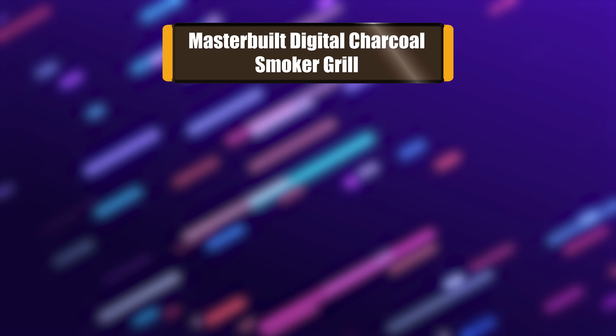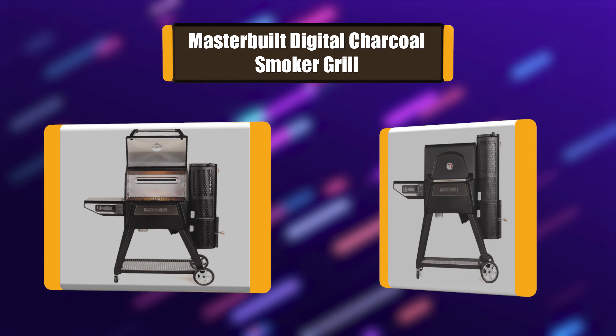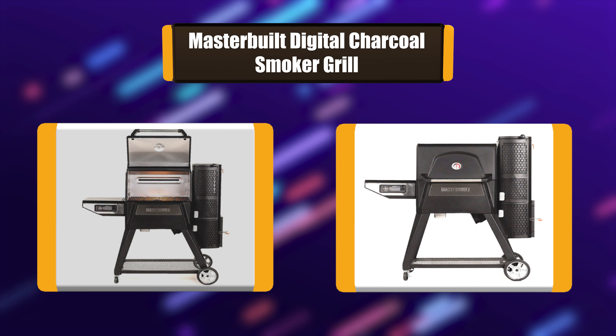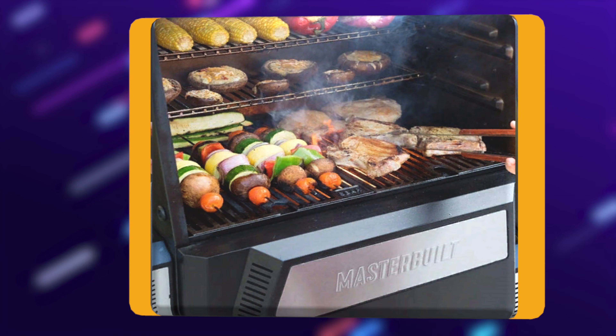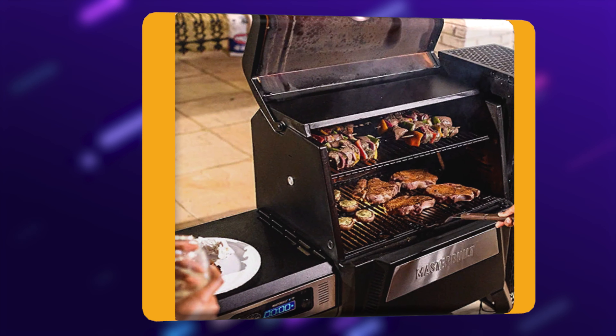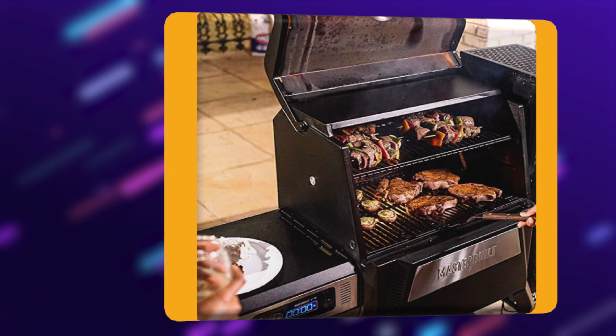Number 6: Masterbuilt Digital Charcoal Smoker Grill. The Masterbuilt 560 has an innovative method of burning charcoal, making it a multi-purpose backyard cooker. A gravity-fed vertical hopper on the end of the grill stores the charcoal, which is burned from the bottom with the flames. A digital thermostat sets the temperature and controls the fan that feeds the fire.